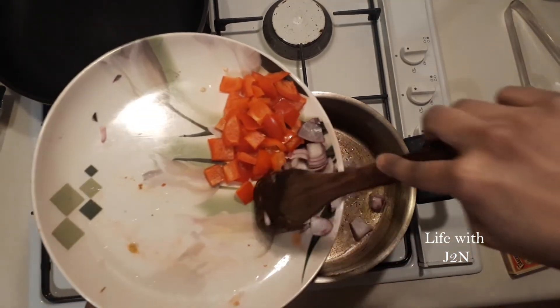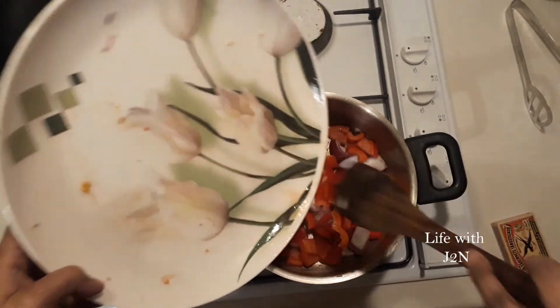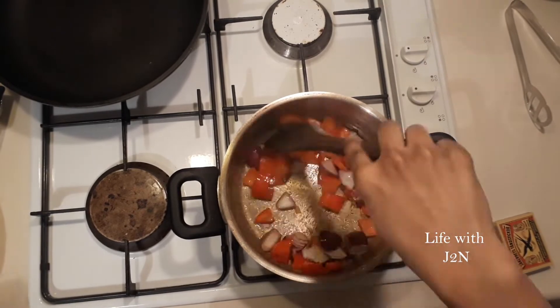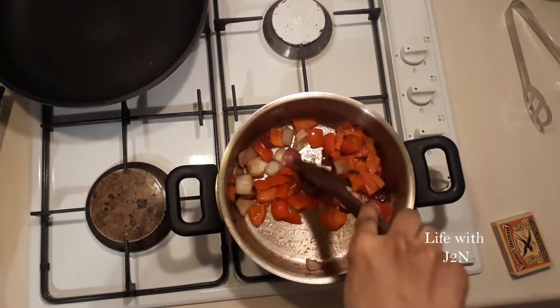Let's add a little piece of salt also. I have got red color. Let's start with the light. It's very soft and crunchy.